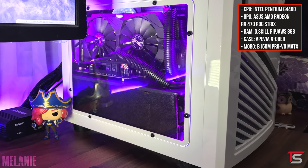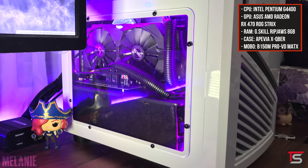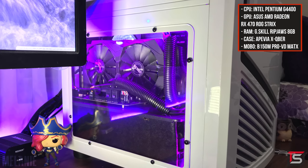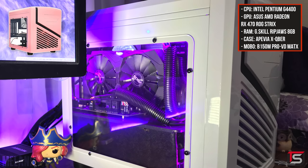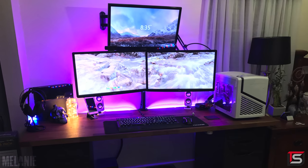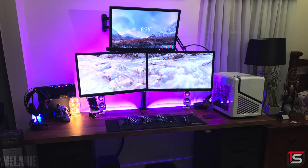Finally, we got her PC powering this setup and it's actually using a case that I haven't seen yet — this is the Epivia X Cuber. It's actually a cool looking micro ATX cube case and I might have to do a build in this sometime, but I'm definitely going to be using the pink version. Melanie, you got a very clean and beast setup. Thank you for entering and good luck with your channel — I'll drop a link to the channel below.